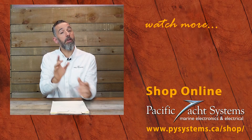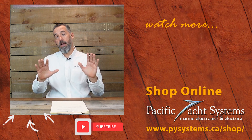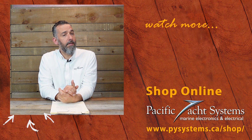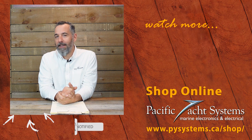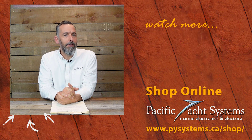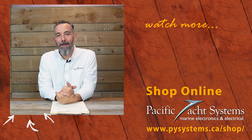Great question, by the way, Jonathan — thanks for asking. If you're curious, we've written whole articles about this on our website, so go search it out. We've got a lot of other tech talks about this very topic. If you haven't subscribed to this channel, please do — it really does make a difference and encourages us to keep posting. The more of you that are watching, the more we're willing to spend time creating content. Thanks again.